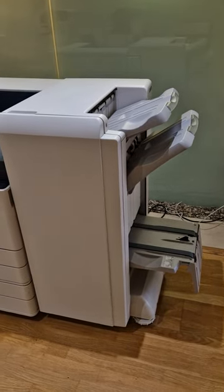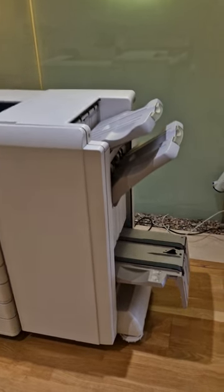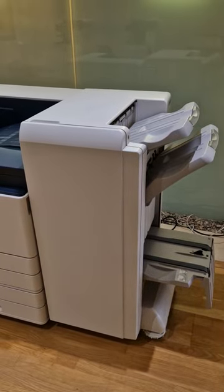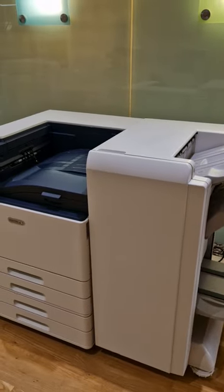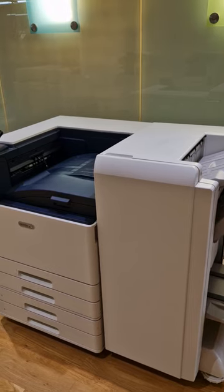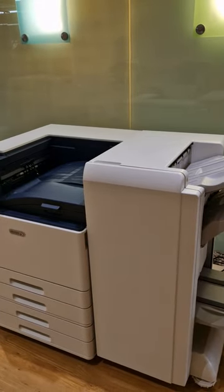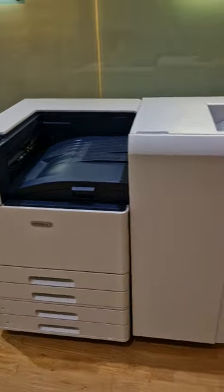You've got a 2000-sheet tray top and bottom and then you've also got this booklet maker option below which folds and staples A4 or A3 documents. It's really cool if you've got a document of any size — A4 or A3. You don't need to design in A3; you can design in A4 pages, 16 pages, 32 pages — obviously divisible by 4. You can just file and print and it will booklet, fold, and staple it, and you can choose different covers.